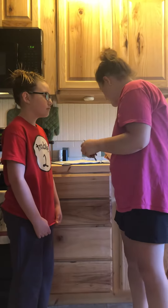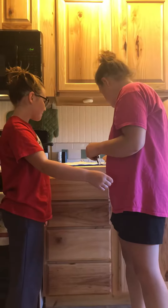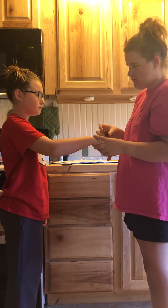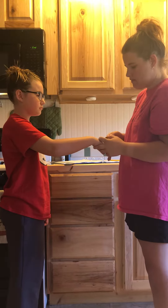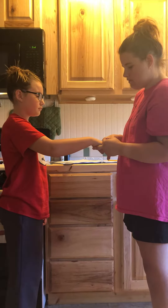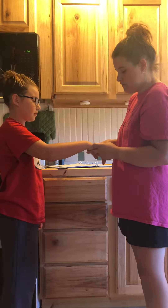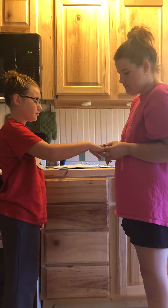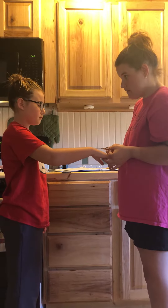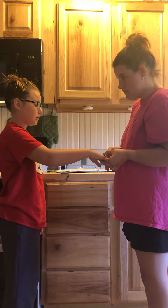Okay, can I have your arm? Back your hand, close your eyes, tell me when you feel two points. Do you feel two points? You don't feel two points? I do now.